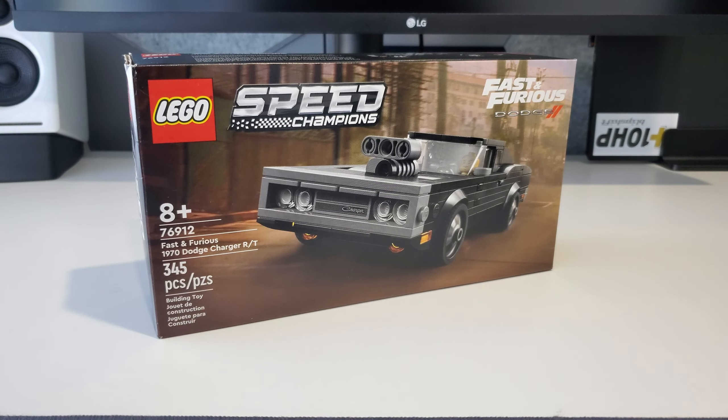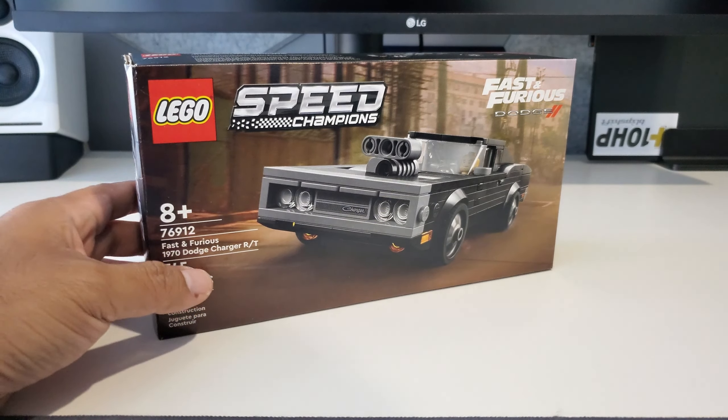Welcome back to the channel. It was feeling like a LEGO day so I figured why not throw up this video. This is the LEGO Speed Champions Fast and Furious 1970 Dodge Charger R/T, set 76912. I believe I paid $19.99 for this — I've had it for a while and just got around to building it.